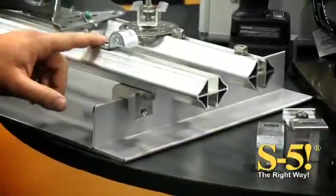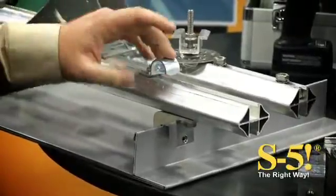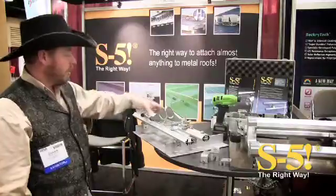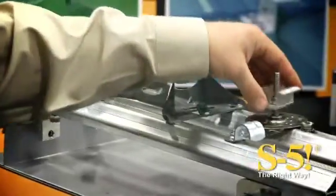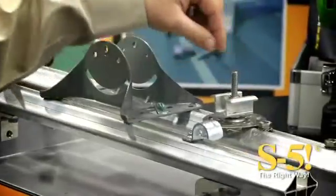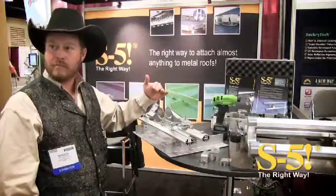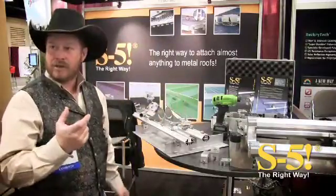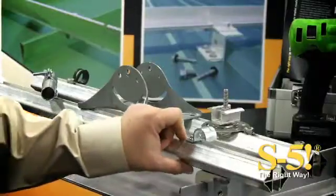What this utility strut does for you is it allows you to attach all different kinds of things to metal roofs, whether it's conduits — you can see a couple different conduit mounts here. This is a base for like a satellite dish, and even people have asked us to get our PV kits up off of the roof, the flat of the panel. This will also enable you in small three-inch sections to get the PV kit up another inch off of the panel.